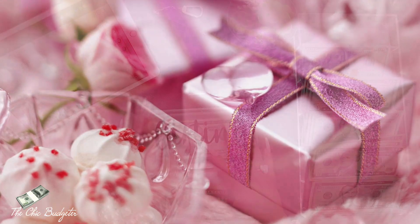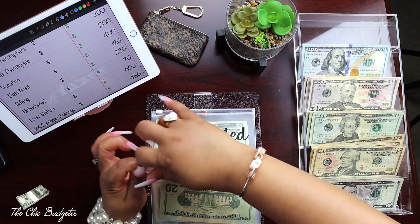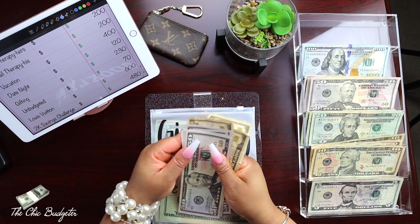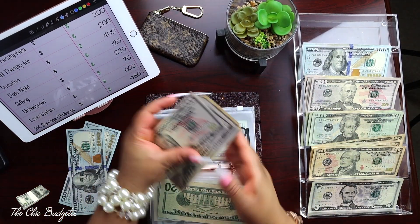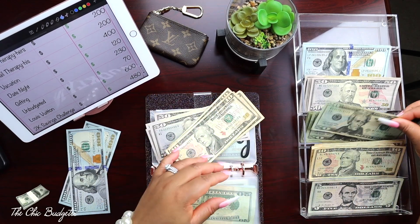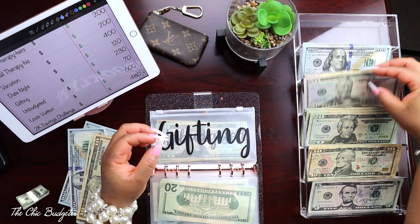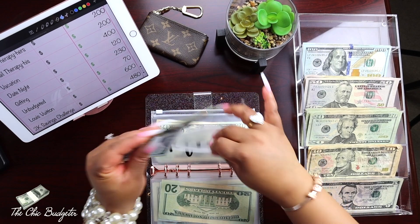Gifting has two hundred and thirty dollars in this envelope, so we'll change it out. Fifty, one hundred, one fifty, two hundred, and ten, twenty, thirty. We're just going to change this out for two hundred and then change these out too - twenty, thirty. Drop all this back in here. So two hundred, twenty, thirty.